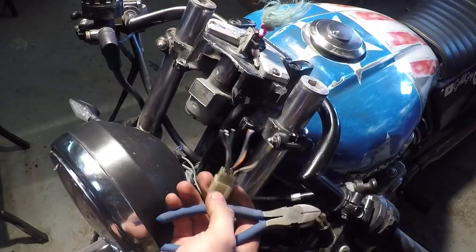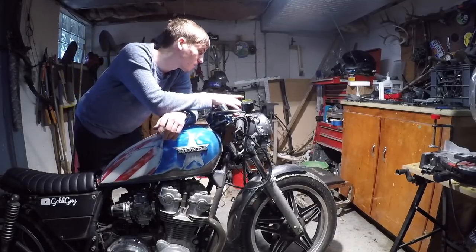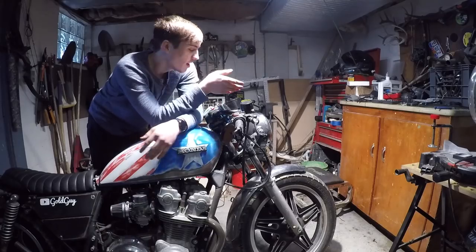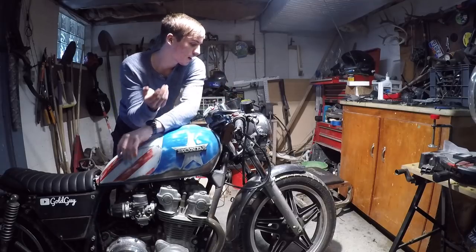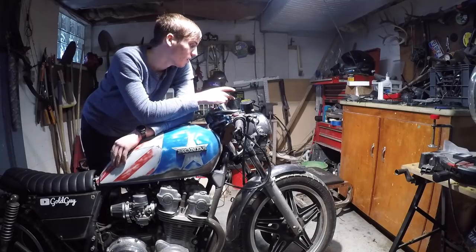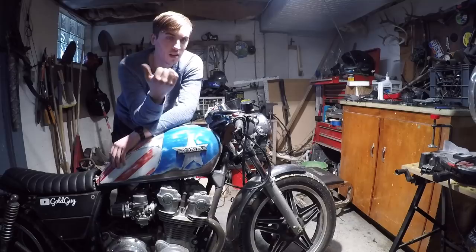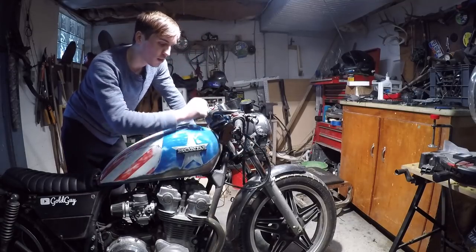I've got the new speedometer tachometer unit installed and everything wired up correctly — it was actually a lot easier the second time around. I shortened this part of the video because I recently posted a very in-depth video where I put one of these new electronic units on my Suzuki GSX 50 scrambler — link in the description if you haven't seen that. I've got the headlight lowered down, the new speedometer on, and the forks lowered. The whole front end of the bike is lowered down.